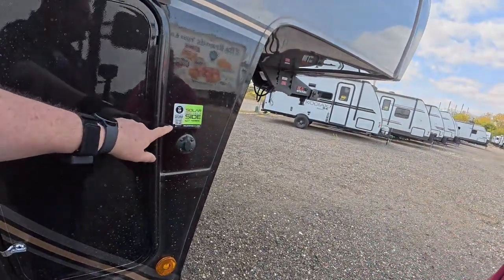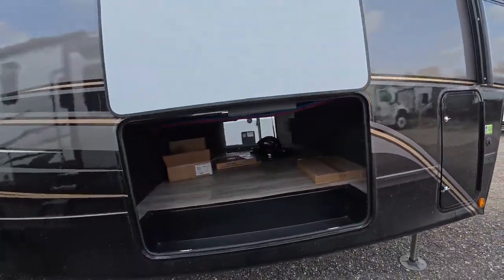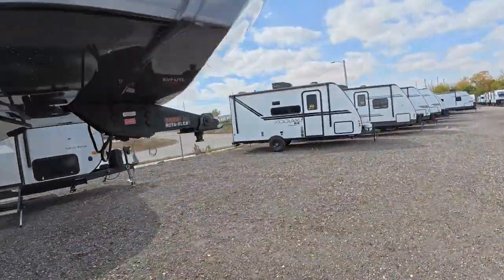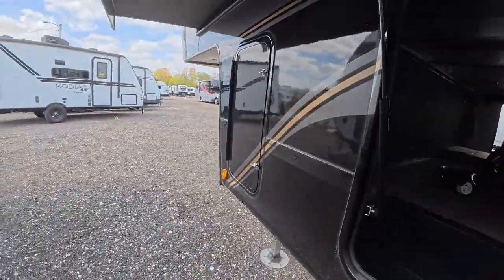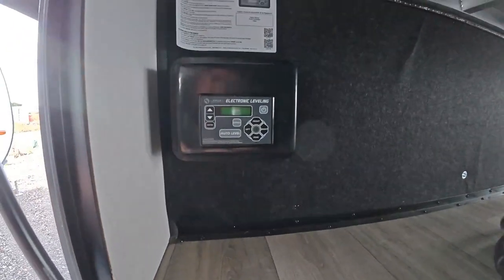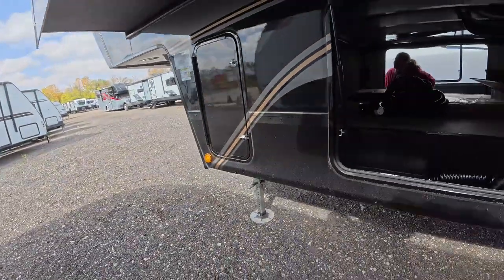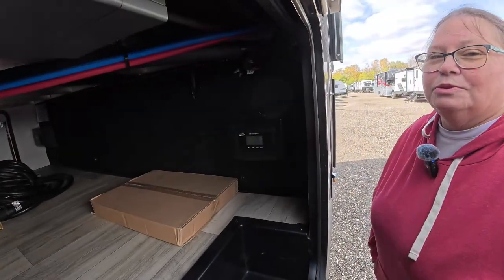There is solar on top of the unit, but if you want to use external portable solar panels, you can plug them right in here. Inside this door — which I still don't love — you've got the Lippert electronic leveling system. It's a great system, though I've seen a newer style coming out that I really like — it's a touch panel with a four-digit code so nobody can mess with your auto level when you're not around.